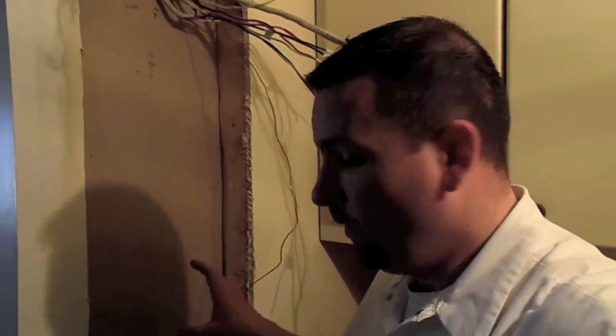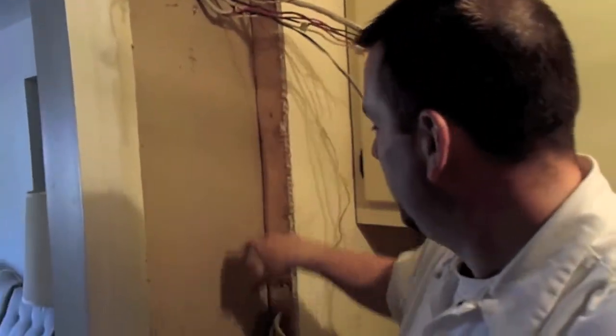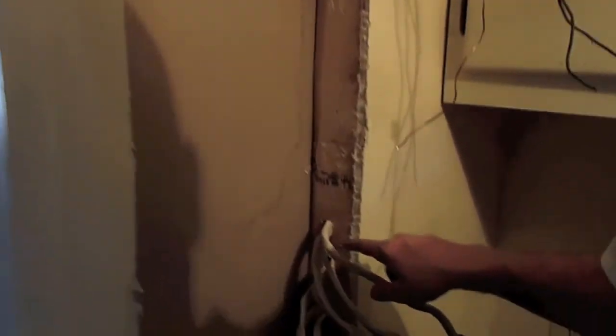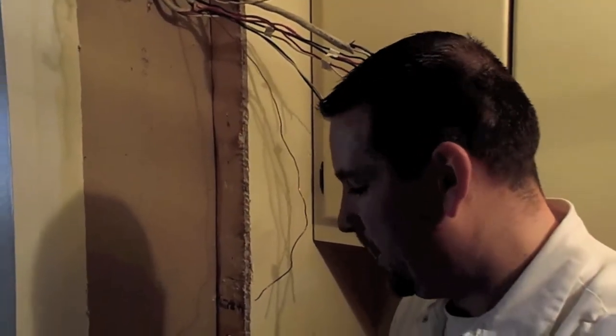We got the old panel out, and as you can see the new panel is quite a bit bigger, so we had to cut out our opening. Inside there was a little bit of old framing, so we had to pull some of that framing out and cut the hole up a little bit bigger for the drywall to get the new panel in. Now that we've got all the old stuff out, I'm going to start putting the new stuff in. Down here we've got some wires that come in the side, some wires that come down through the bottom and up through the top, so I'm going to punch out the right holes, get some nice Romex clamps or snapping bushings in there to hold those in place, get those wires back in, and get some power back on.